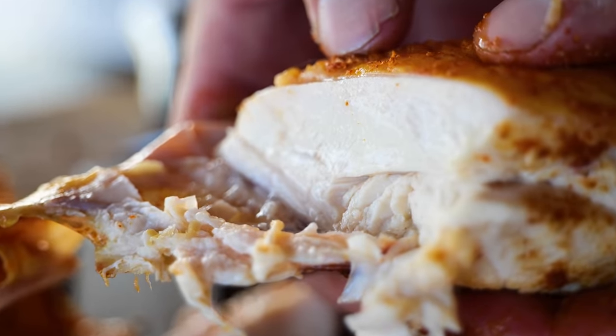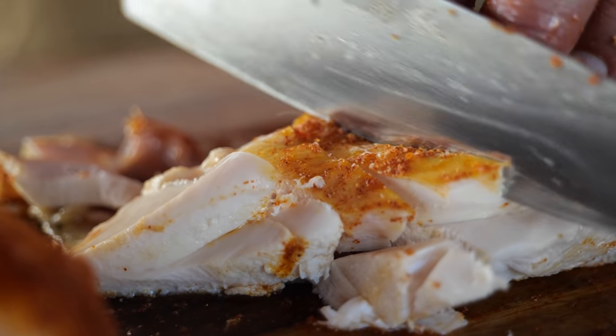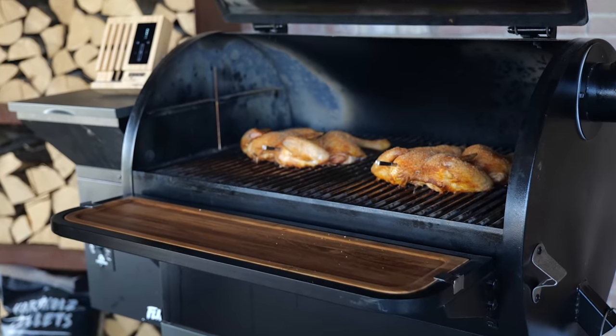That's spicy! It's always a good day when we're eating chicken. Let's start cooking.